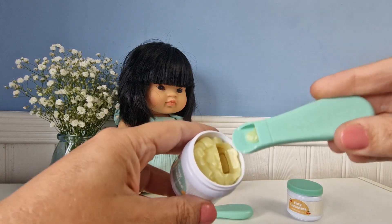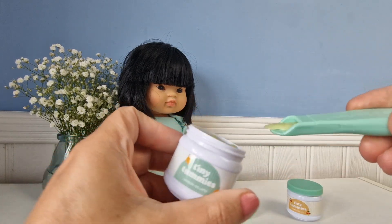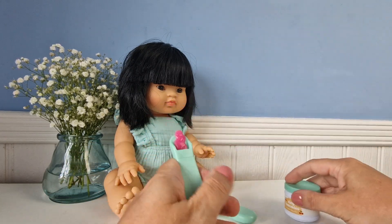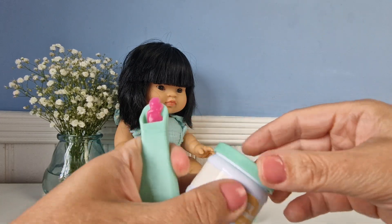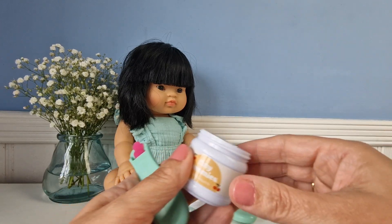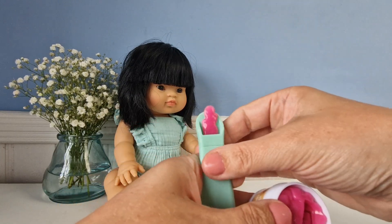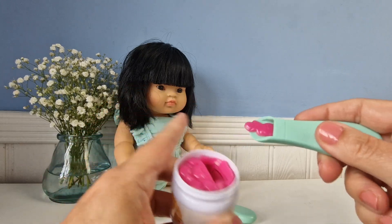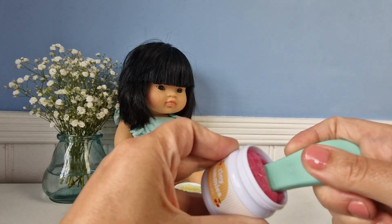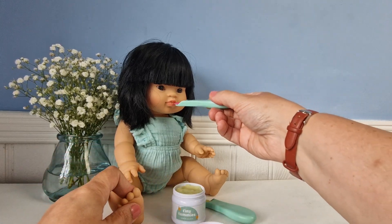That is the lemon Geletto, and then they also have the cherry. Again it has a scratch and sniff sticker, and it's quite a nice bright sort of cherry colour. I'll just pop that ice cream back in, and then you put it back into the pot and out comes the ice cream for your dolly.